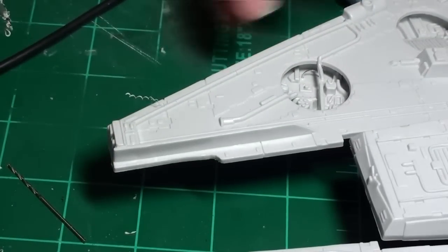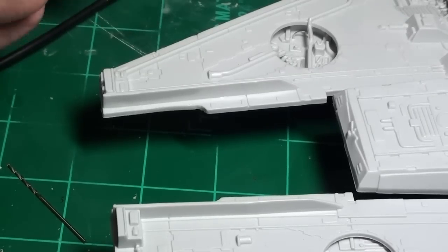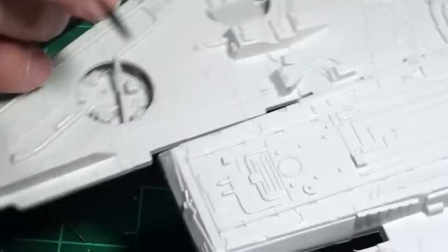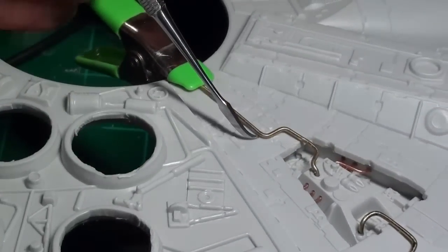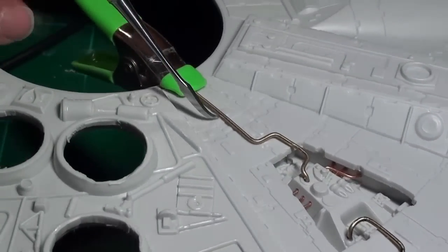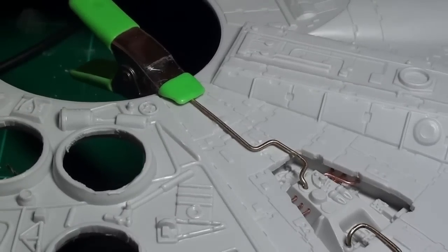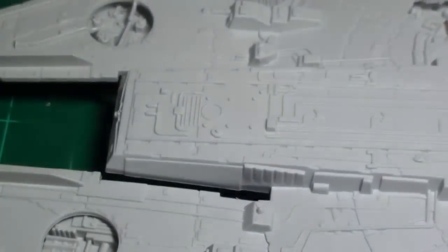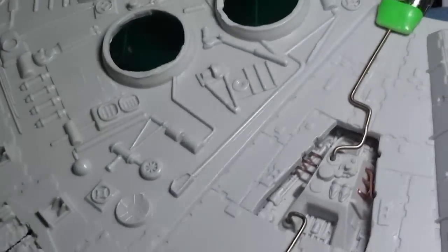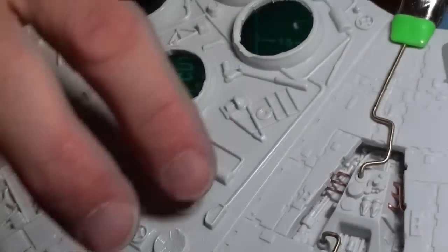If you look at the pipes I'm already adding to the ship, you'll notice they have kind of an edge underneath — like someone took a tool like this and went at them. That's what I'm doing. I'm going to walk around the whole ship doing this. I'll be back later.